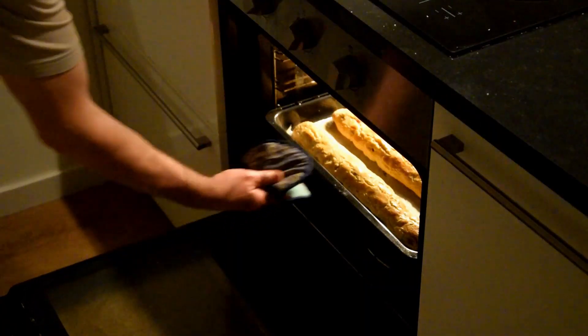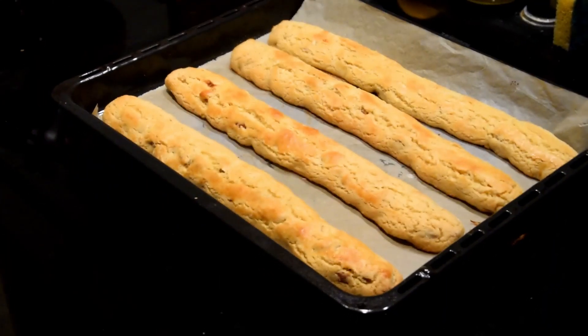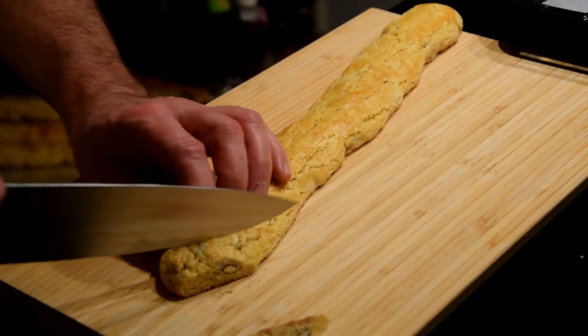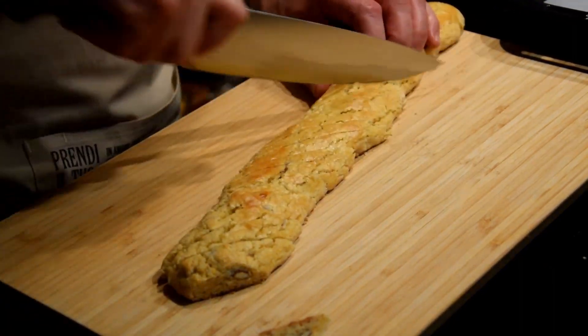Remove the baking sheet from the oven. Wait a few minutes, then cut the loaves into oblique slices one centimeter thick to obtain the classic shape of the Cantucci. Put the Cantucci back on the baking sheet and bake them for another five minutes.